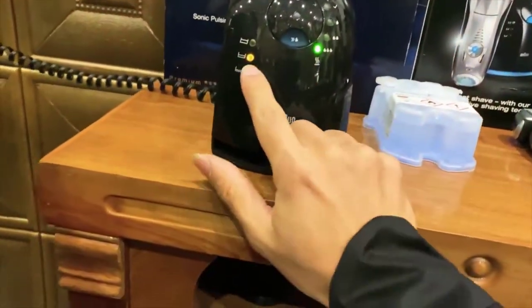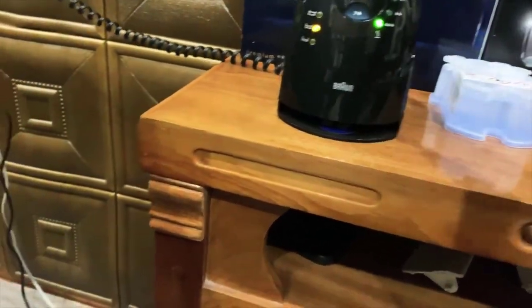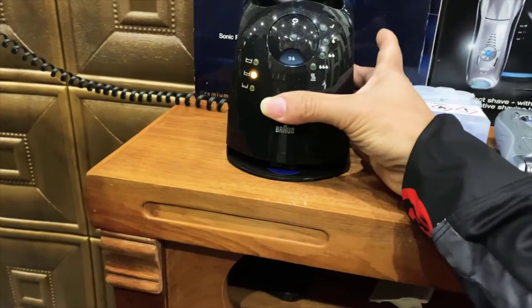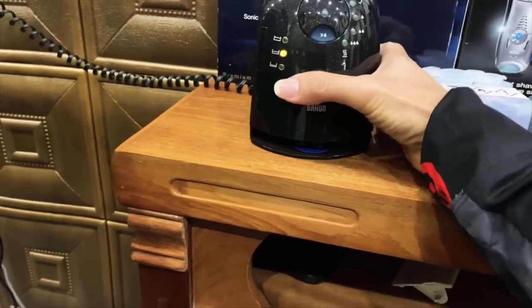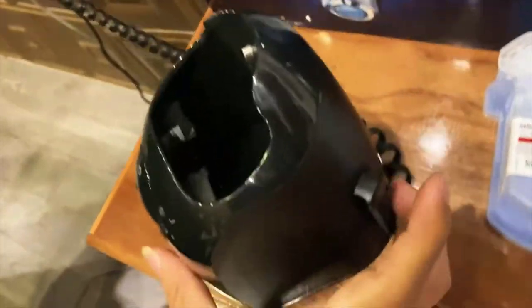Even if you have to take it traveling, you can do that. You don't have to take the charge base with you if you don't want to — you can plug the wall charger directly into the shaver itself. So if you are traveling, it's really good for that.